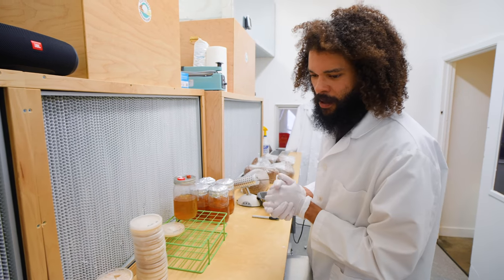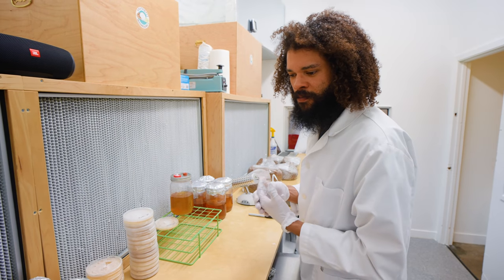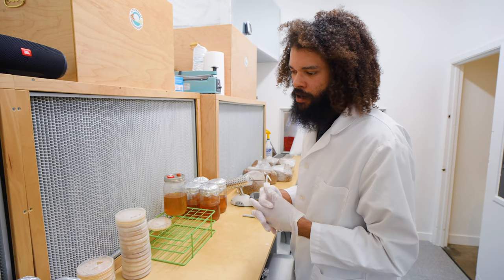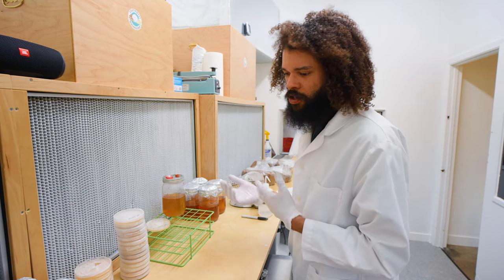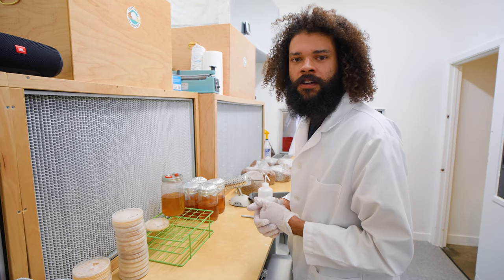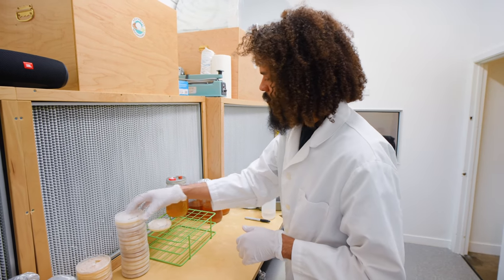We're basically trying to back up the whole library. This is the majority of the strains we grow — not all of them — but we're turning it all into a liquid culture reserve to have on hand, because sometimes it's really nice just having that liquid culture available.